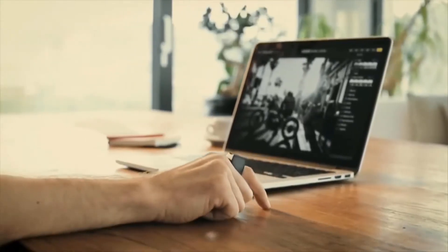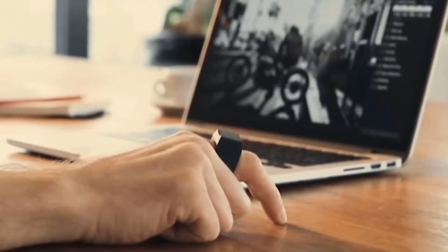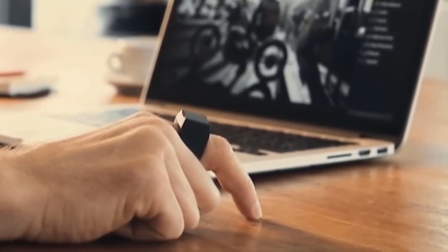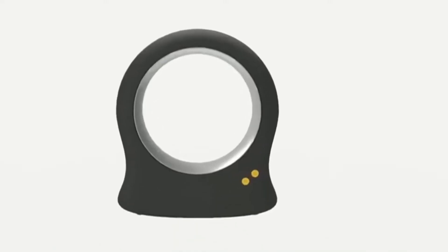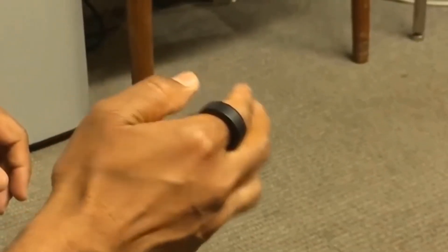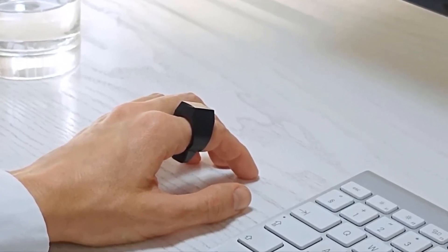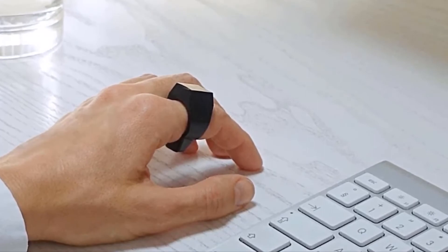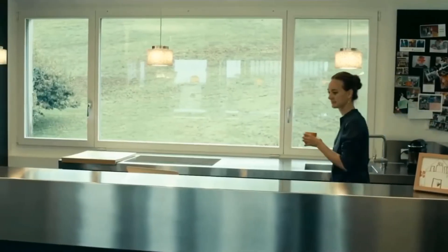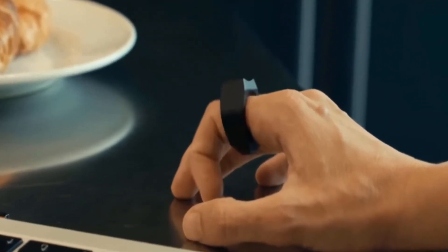Simply set the ring in the wireless charging station for it to reach full charge in less than three hours, and the battery will last throughout your entire workday. Using Bluetooth connectivity, Padrona doesn't even require any software installation. Available in 12 different sizes, the ring fits just as it should on your finger. You can even keep the ring on while you wash your hands, and weighing less than half an ounce, Padrona looks and feels just like a jewelry ring.